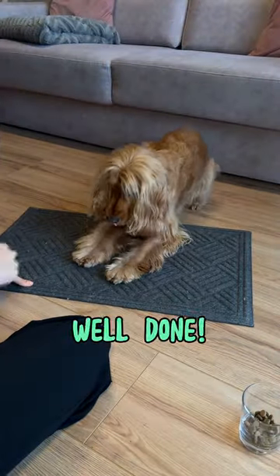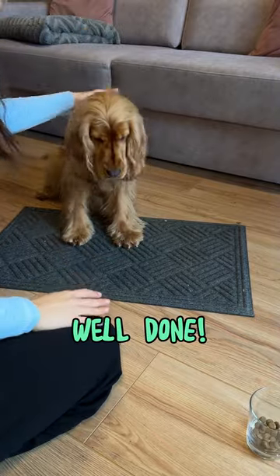Repeat everything until your dog understands what he has to do by just saying the name of the trick. Well done!